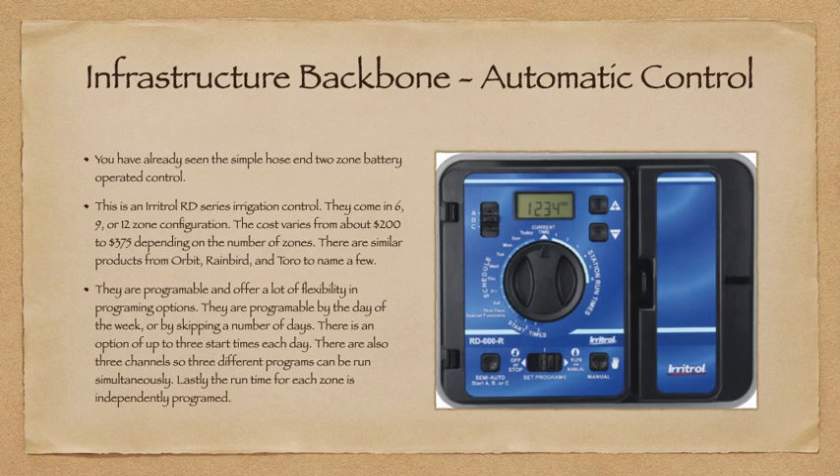Now for automatic controls. You've already seen the simple hose-end two-zone battery-operated unit. This is an Eritro RD series irrigation control, available in 6, 9, or 12-zone configurations. The cost varies from about $200 to $375 depending on the number of zones. There are similar products from Orbit, Rainbird, and Toro. They are programmable by day of the week or by skipping a number of days, with up to three start times each day so you can water more than once daily. There are three channels so three different programs can run simultaneously. The run time for each zone is independently programmed.